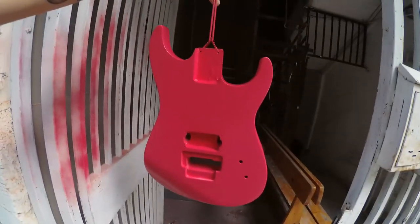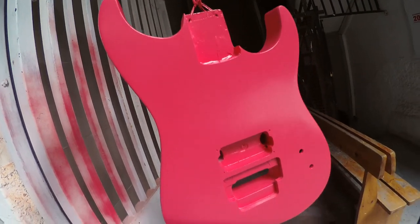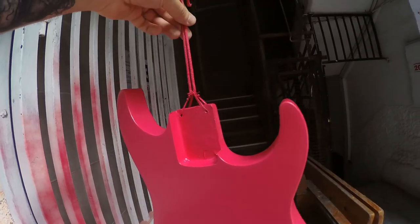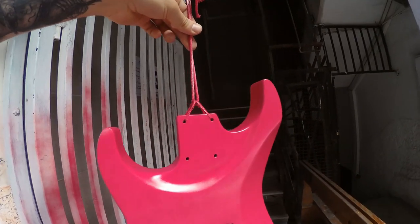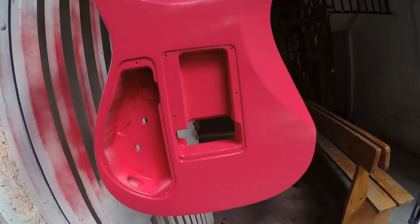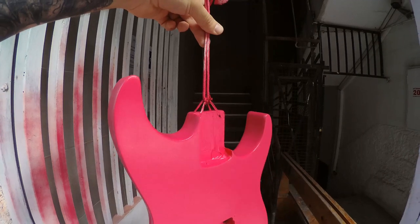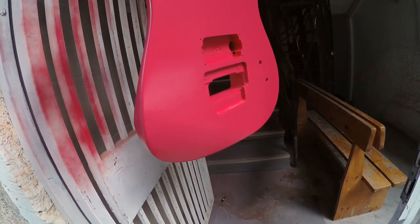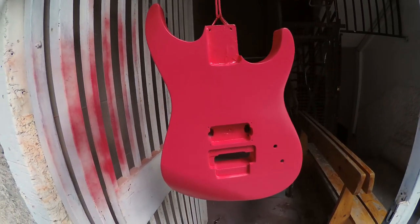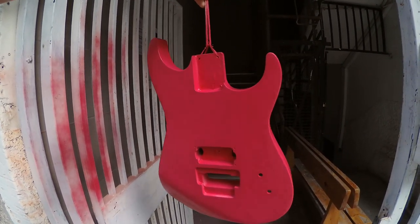The first couple of coats of color were applied — magenta baby is coming to life. I've got the technique down, no drips. It already has a nice glossy look to it. I'll let it dry for a bit, sand it, do another layer — maybe that's it, maybe I'll do another one. We'll see. Stay tuned.